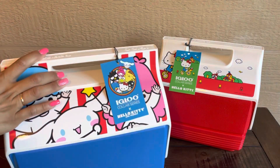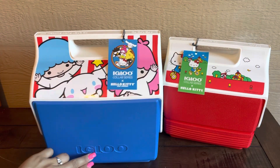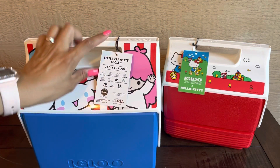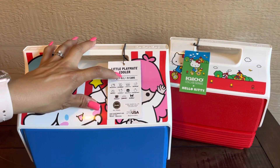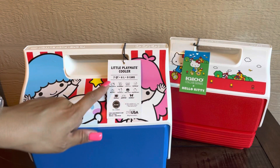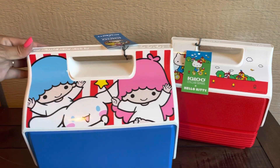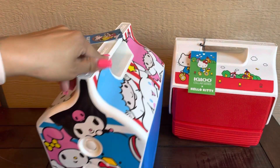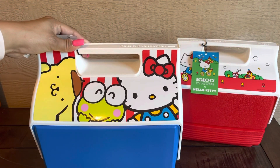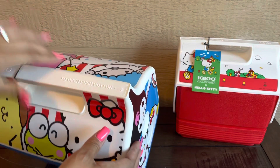And for the second one, we have — it says 'Igloo' right here — Igloo collab series Hello Kitty and Friends, Little Playmate Cooler, seven quarts, fits nine cans, and it shows all the Sanrio characters on here. This is the front, the side, and the back — and again, Igloo.